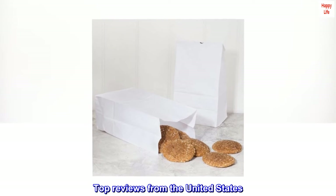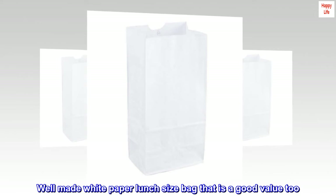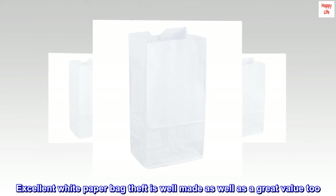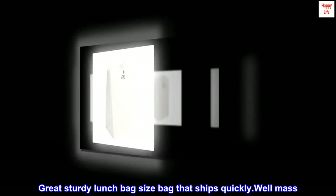Top reviews from the United States: Well made white paper lunch size bag that is a good value too. Excellent white paper bag that is well made as well as a great value. Great sturdy lunch bag size bag that ships quickly.